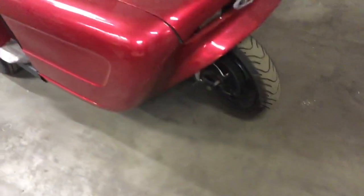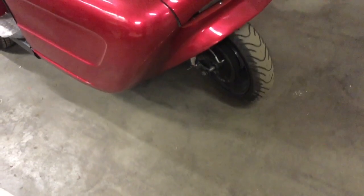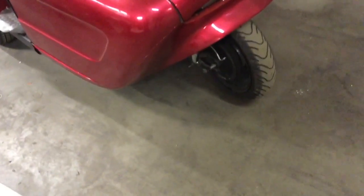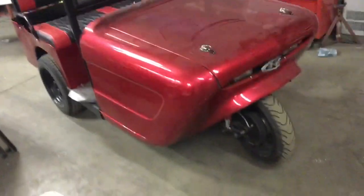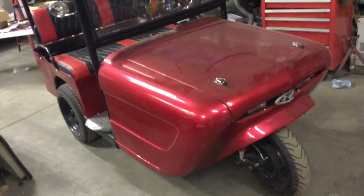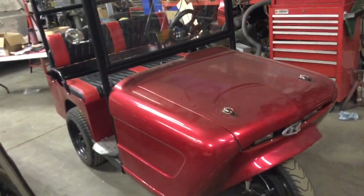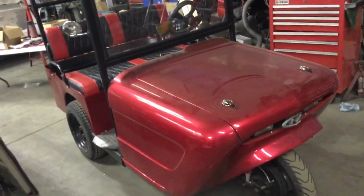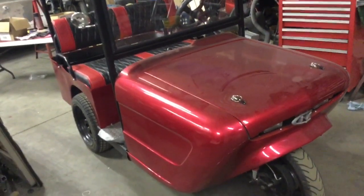Good morning folks, my name is John. I'm starting a channel on restoring old stuff — tools, equipment, nice little items. Starting out with this first video, this is my 1961 Cushman model 935 golf cart, also called a Golfster, and some people refer to it as the Sharknose golf cart.